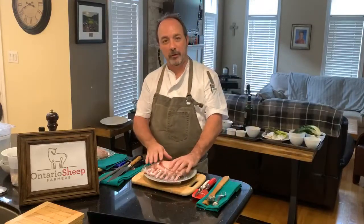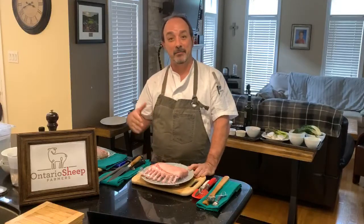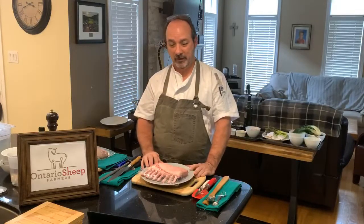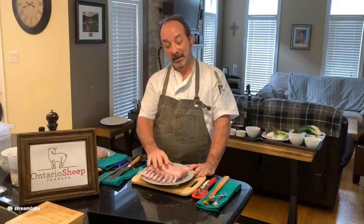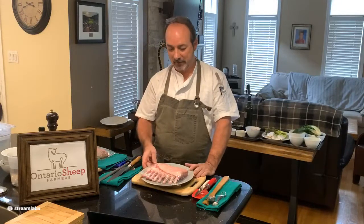We're going into Ontario lamb — so lamb and sheep. Is sheep the same as lamb? Lamb is actually a baby sheep, a sheep that's less than 12 months old. We've chosen the rack today — one of the prized cuts, an expensive cut, but probably one of the best cuts available out of the lamb, depending on application and cooking method.